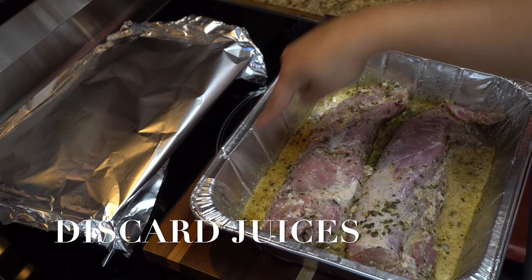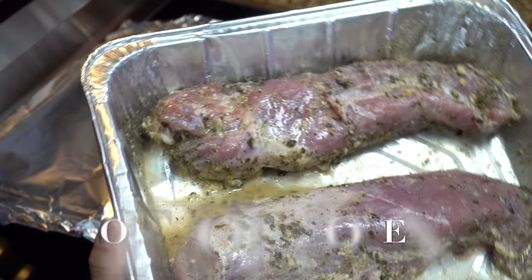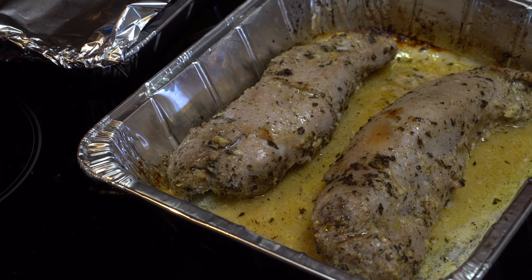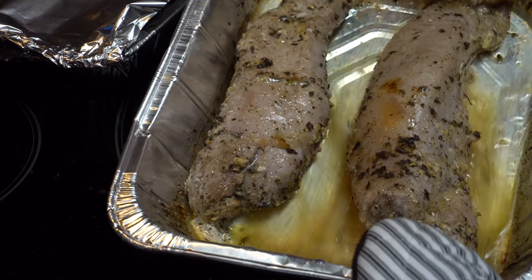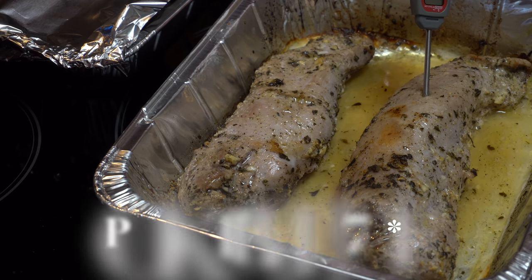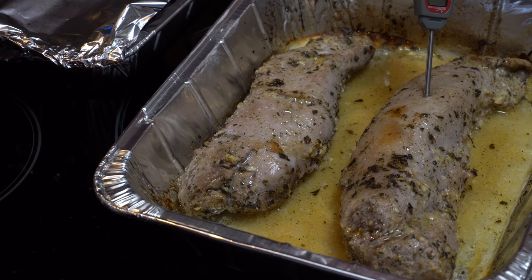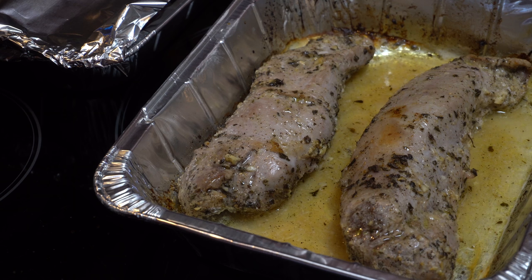I'm going to dump the juice. Here we go. So we got it out. I'm going to check the temperature — you see how it releases juices. We're looking for 170 degrees Fahrenheit for pork, well done. Nope, we are not there yet, so we're going to go back in the oven.